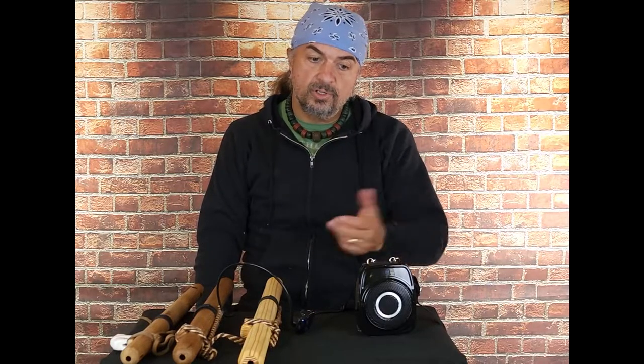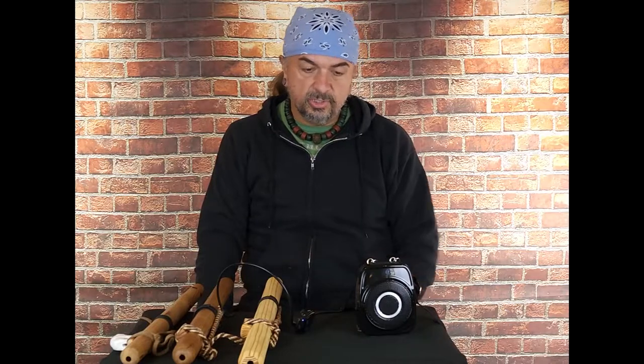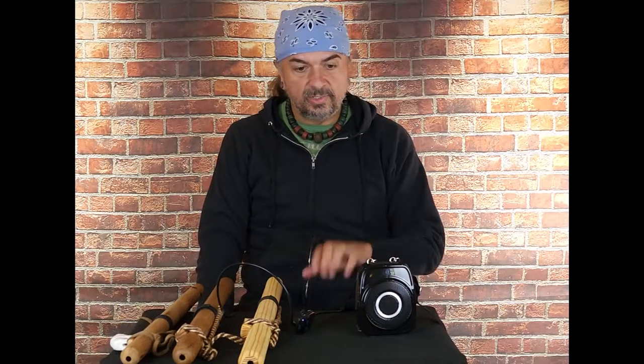We have some information on our old amplifiers, and not to confuse that with our new Blue Bear Flutes amplifier here. This one is our newest model — it started production in 2022, and it is the one that we're currently using right now.